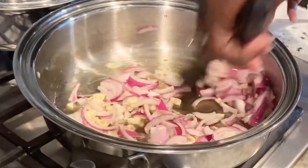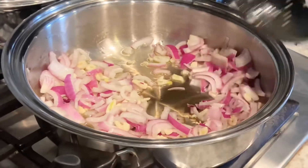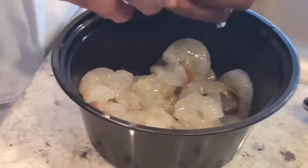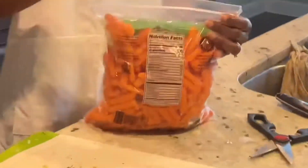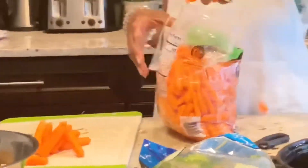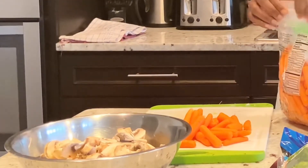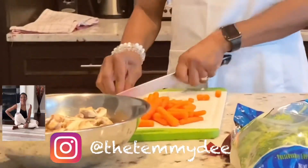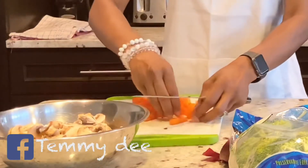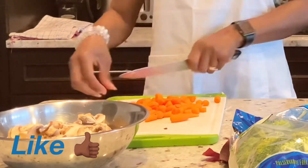While that is sautéing, I'll be finishing up with my shrimps and adding a little bit of carrots. These organic baby carrots are already washed so I didn't have to wash them.